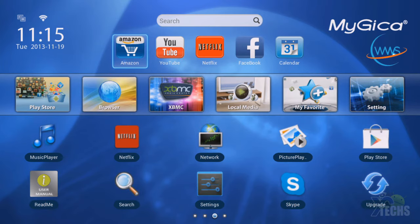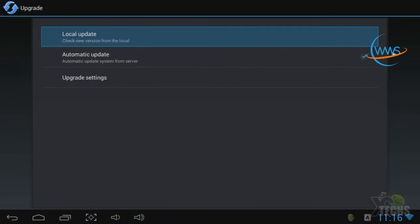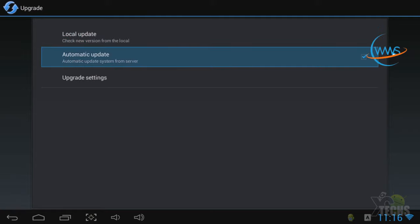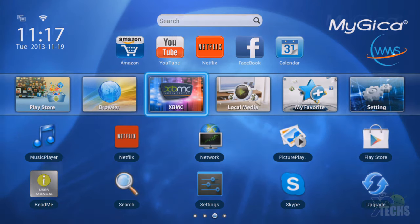Also settings. This box has a section called Upgrade. Most other boxes require bringing the update on a USB drive, going into reset mode, and then updating. This is a lot better because it happens over the air. You can do it locally or update automatically online. And once you're done, you can go ahead and set up XBMC.